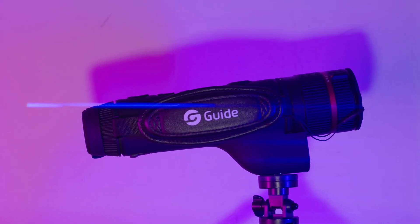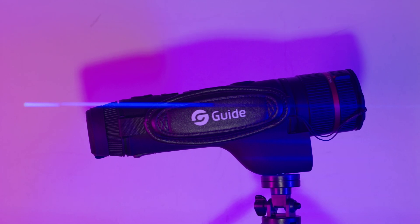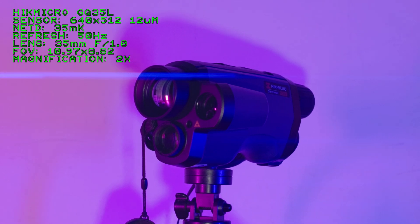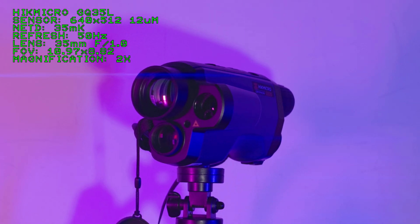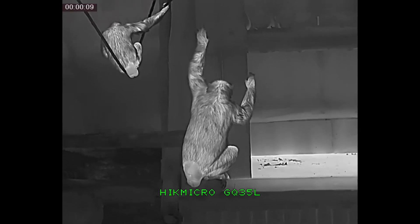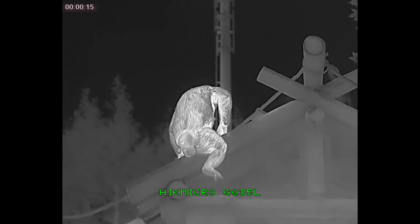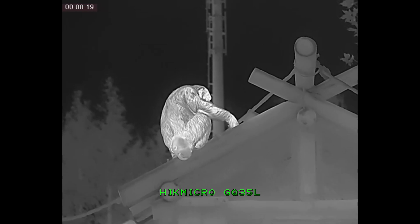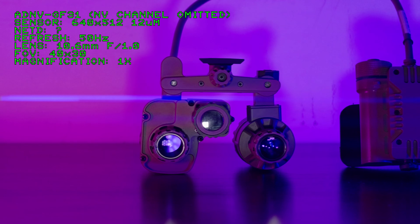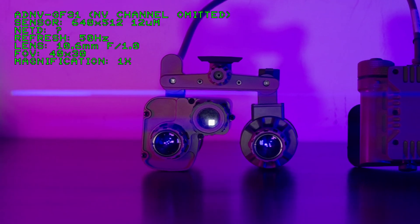Now let's put the advantages of the TJ-660-LZ zoom lens into perspective. Most thermal monoculars on the market are like the Heike Micro GQ-35L — they typically have a fixed, long focal length objective lens that gives you a pretty zoomed-in image. They may be good for detecting and identifying targets at longer distances, but their tiny fields of view means they're not really well suited for situational awareness or high-volume scanning. On the other side of the spectrum, we have wide field of view thermals meant for helmet or head mounting applications — like the ADNV GF31 Fusion Binocular, which has a 40 degree field of view, making it well suited for situational awareness but not for identifying targets at long range.